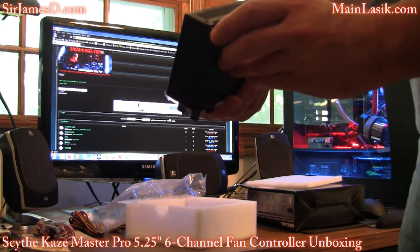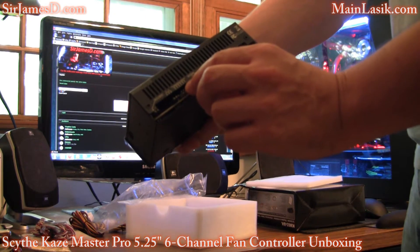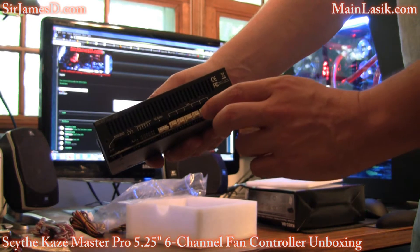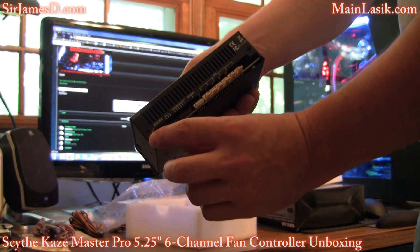Here's the jumper switch for Celsius/Fahrenheit display. Here we've got our connector for the temperature sensor cable, the power connector, and then here's where you connect your fans to.